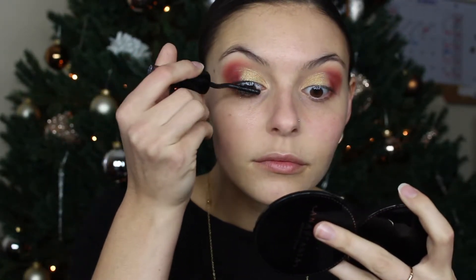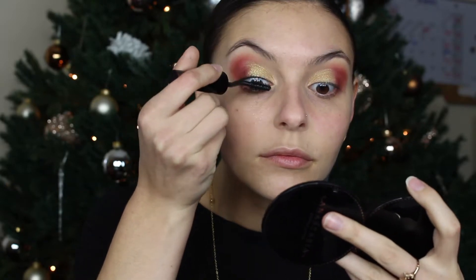Next I'm going to curl my lashes first, then apply mascara to my top lashes with my Lancôme Grandiose mascara. Let me curl my lashes first. Now the question is what lashes I want to pop on.